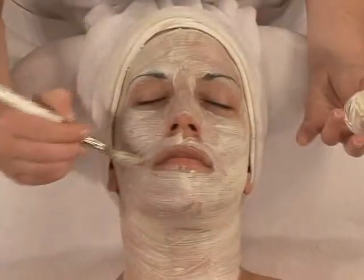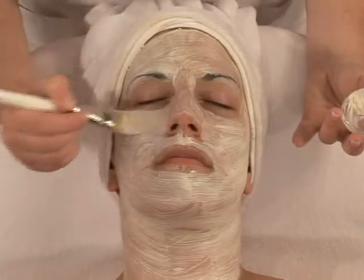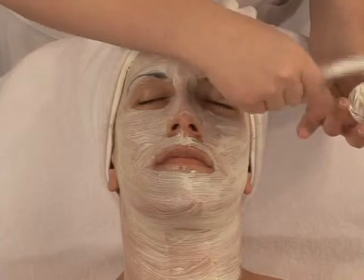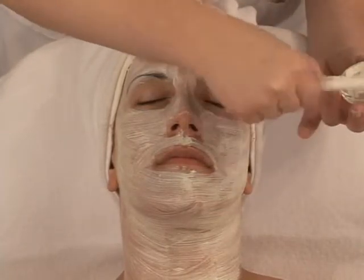The Biolore treatment combines freeze-dried extract technology with a trace elements combination, which work in synergy to rebalance the metabolism of the epidermis and ensure the equilibrium of these functions.